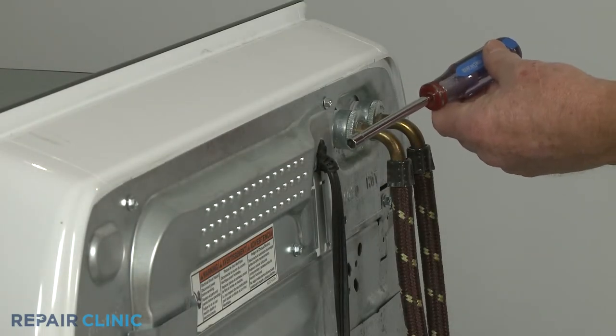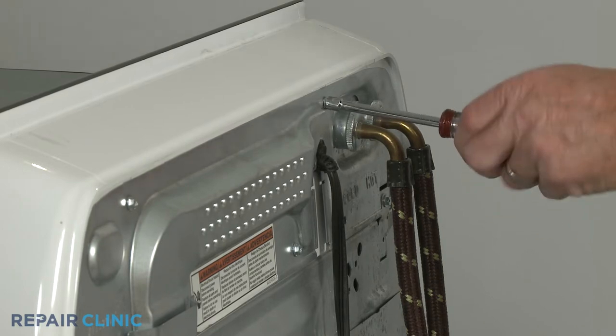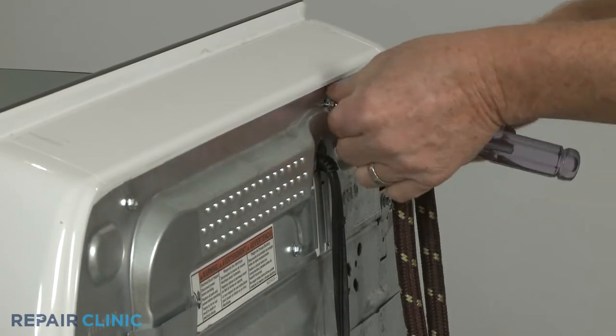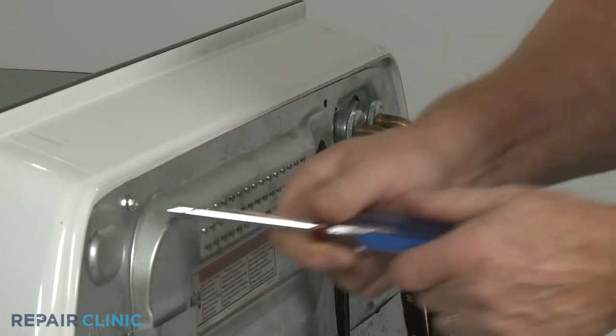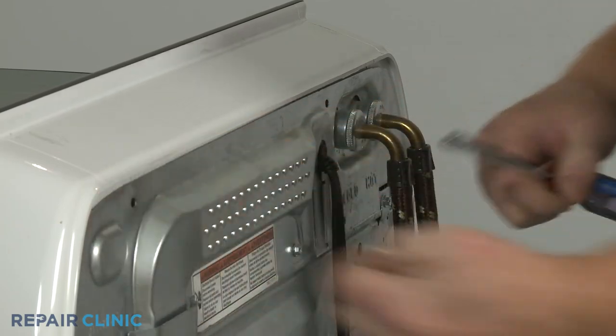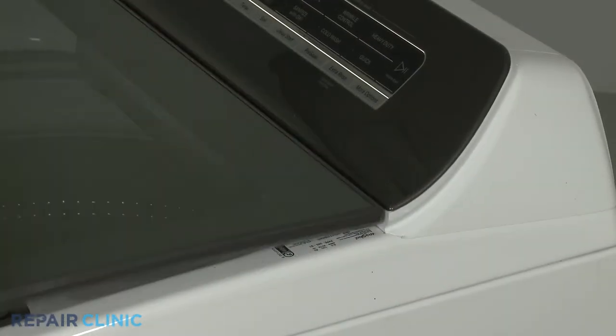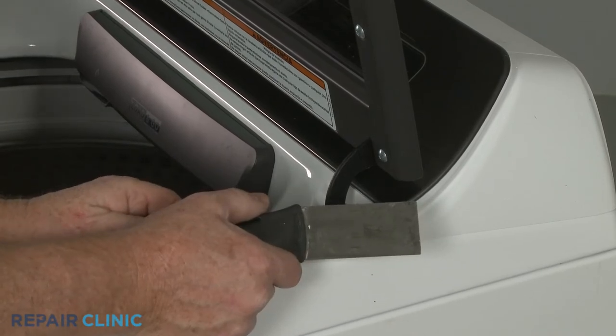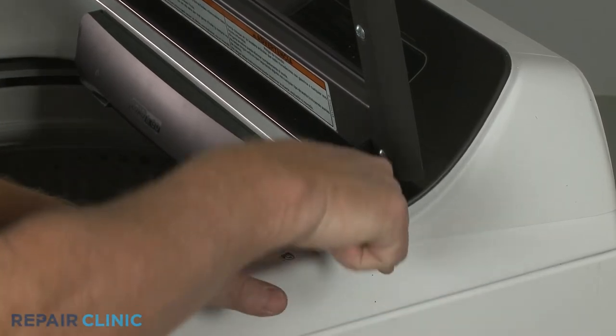Use the quarter-inch nut driver to unthread the two rear screws securing the control panel assembly. Next, insert a putty knife under the front corners of the control panel housing to release the clips securing the housing.